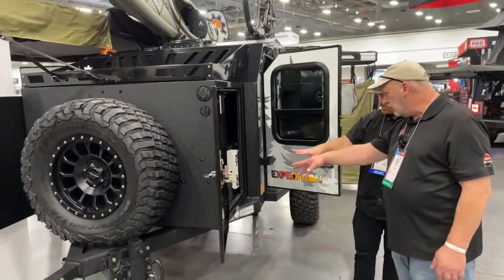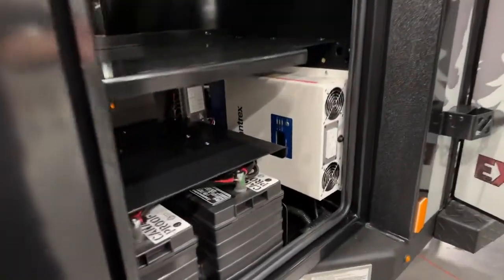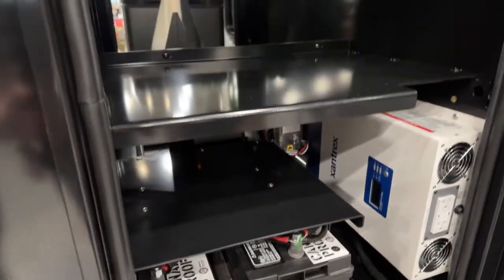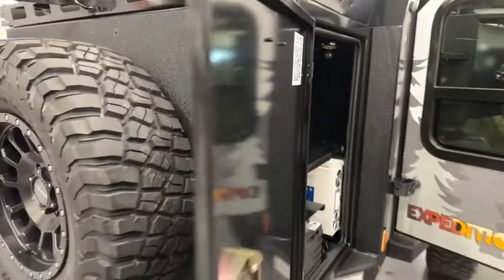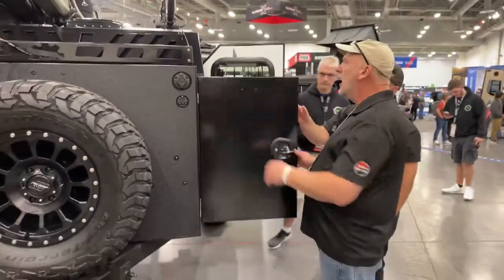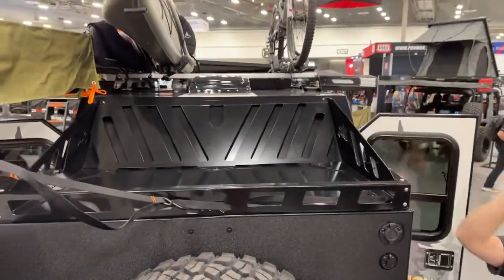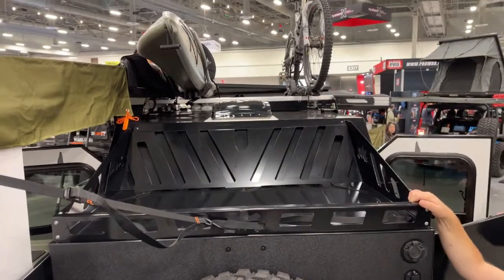Here you have two 12-volt batteries and a 2,000-watt inverter — though it comes standard with a 1,000-watt inverter; there are options depending on your power needs. You can also upgrade to lithium batteries. Up top there's a storage rack where you can put a big tote, throw your firewood up, or even another spare tire.